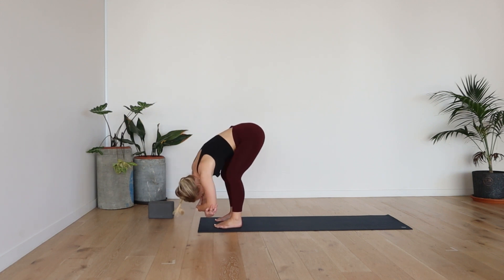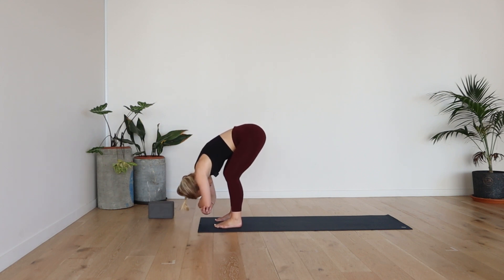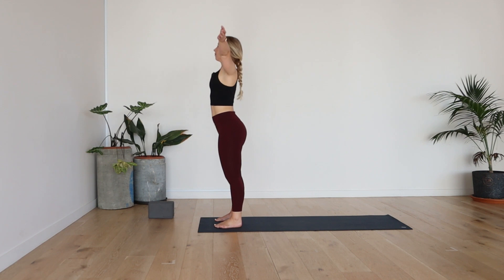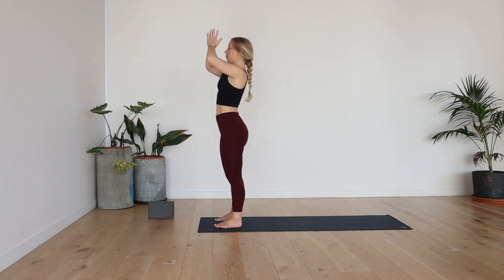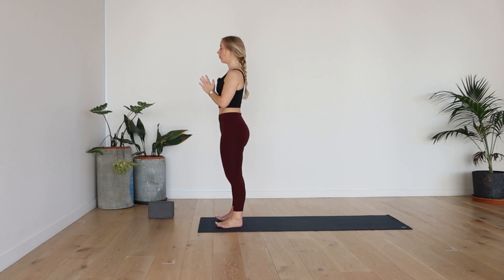Take one more long deep breath. Exhale, let it go. Take an inhale, slowly rise — heavy head, heavy shoulders. Lift the hands high, deep breath in. Exhale, hands to your heart space. Close down your eyes. Weight towards the heels, shoulders back. Notice how you feel in your body and your breath. Take a deep breath in and exhale, let it go.